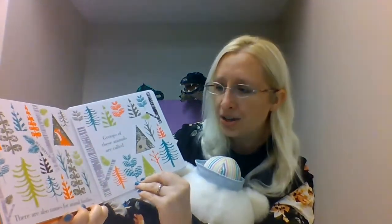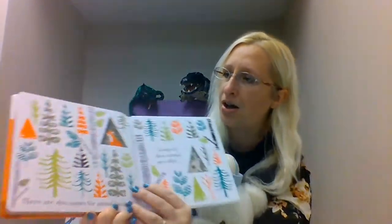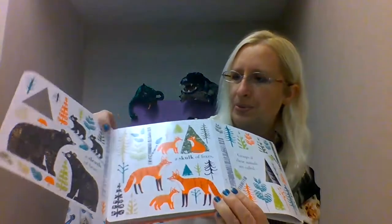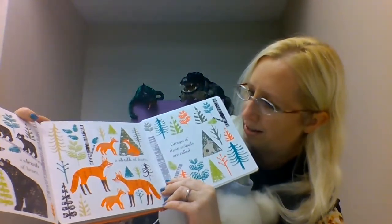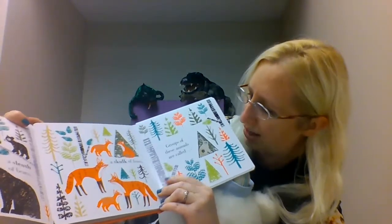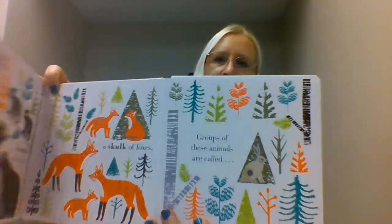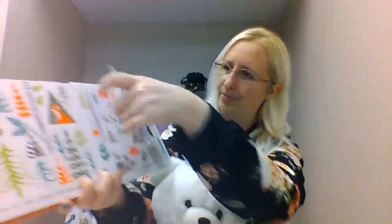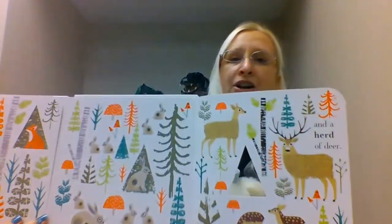There are also names for animal families. Groups of these families are called — let's see — a salute of bears, a skulk of foxes, a colony of rabbits, and a herd of deer.